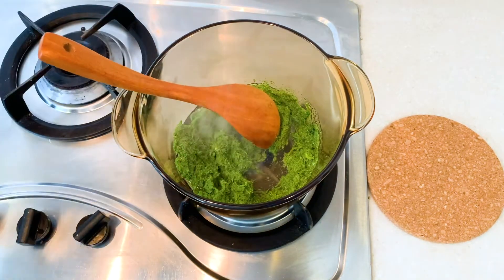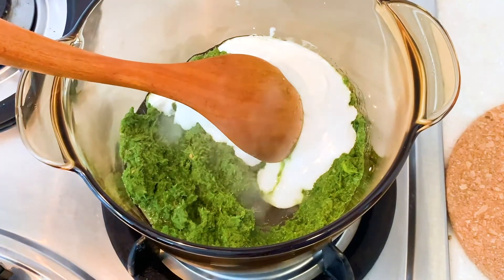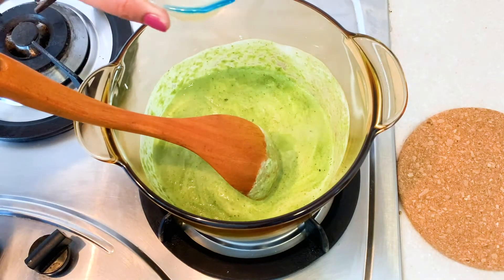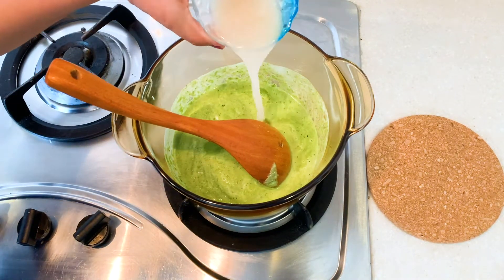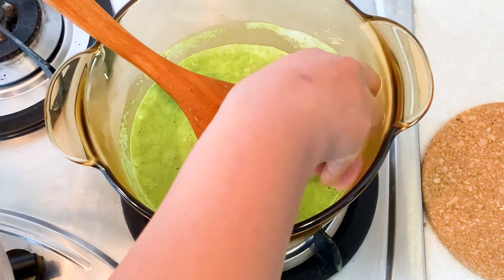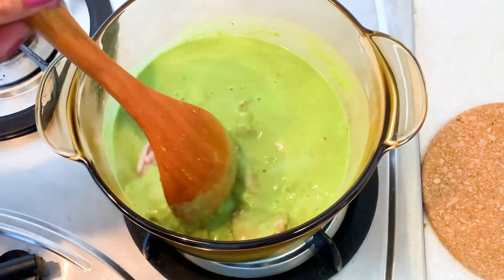I'll sauté it for a minute. To that I'll be adding half the amount of thick coconut milk. The flame should be low. After a minute or so, it is time to add the chicken stock — give it a mix. Then add the chicken pieces and cook for around five minutes.